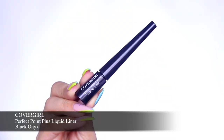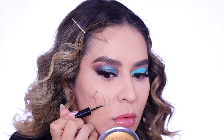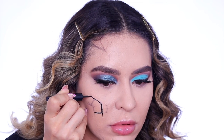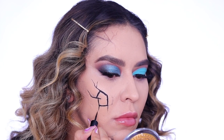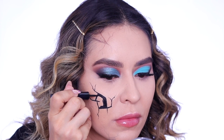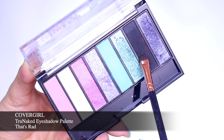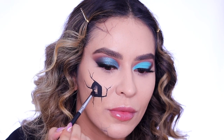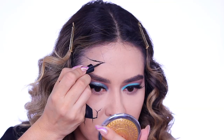Next I'm going in with the Perfect Point Plus liquid liner in Black Onyx and I'm starting to fill in the cracks. I mapped this out with some eyeshadow first and then I'm going in with the liquid liner. You want to keep the center part the thickest area where you're missing part of your face, and the further you get away the thinner your lines should get. Then I'm going in with a matte black eyeshadow and shading the center of the hole — this is going to give it more of a three-dimensional appearance.